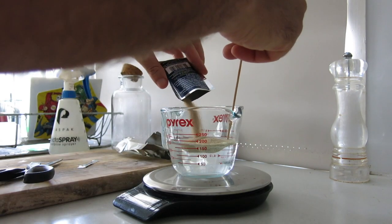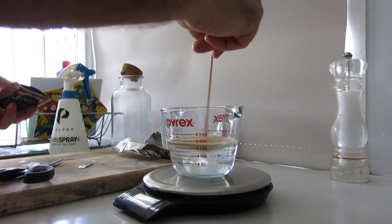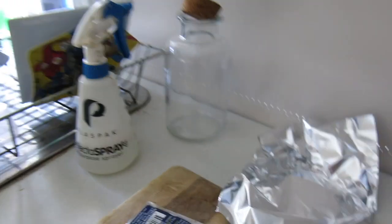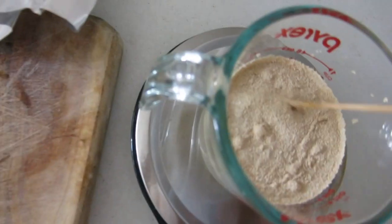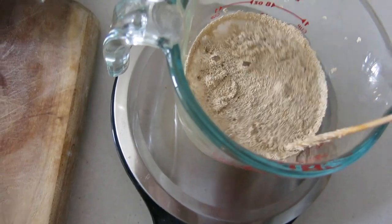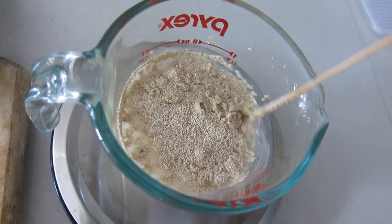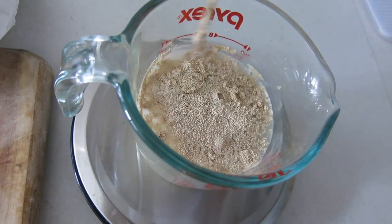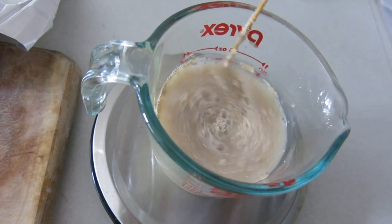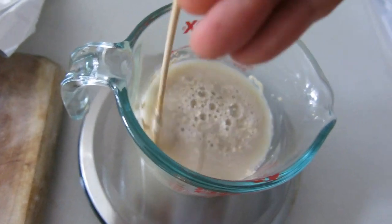Sprinkle the yeast on. I like to stir it in. You can leave it on top to rehydrate, but I just find it rehydrates a little bit faster if you stir most of it in.